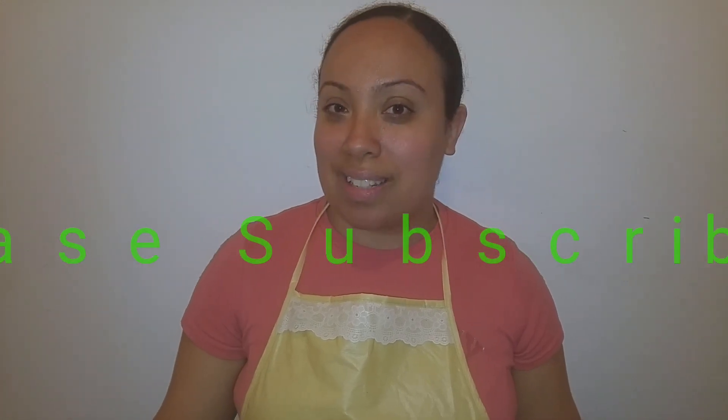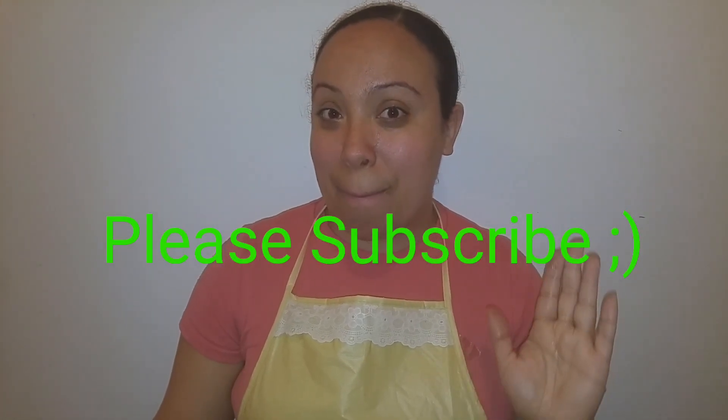Here we go. So creamy — the vinegar with the oil and some of the spices. Absolutely delicious. Don't forget to give me a thumbs up if you like this video. And if you want me to make a Dominican style breakfast, absolutely delicious, leave me a comment below and I will certainly bring that to you. So until next time, my friends, take care. Bye-bye.